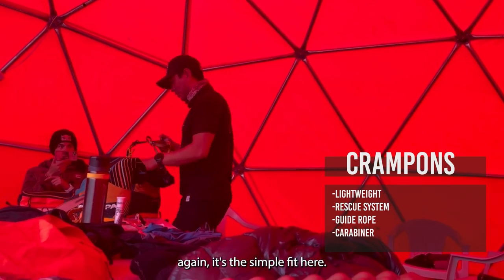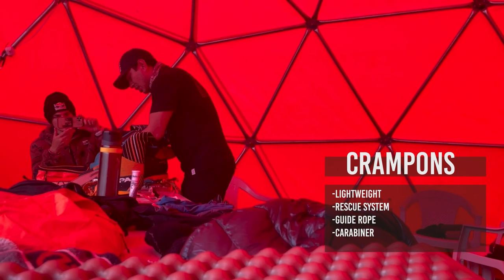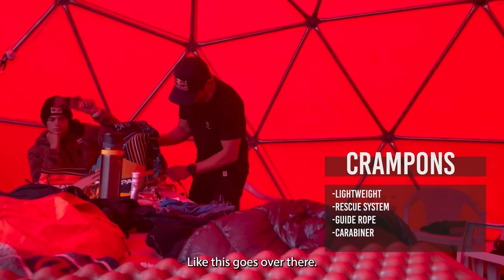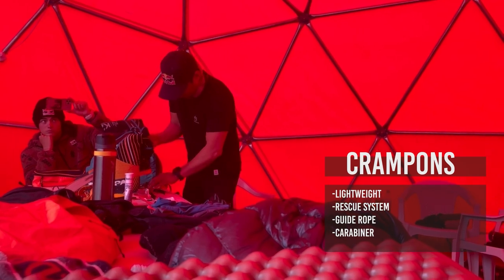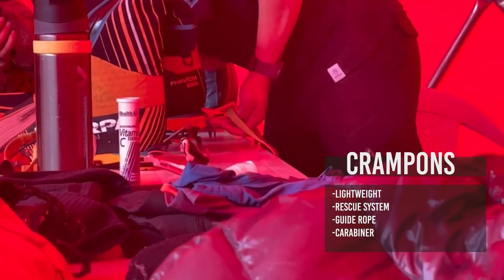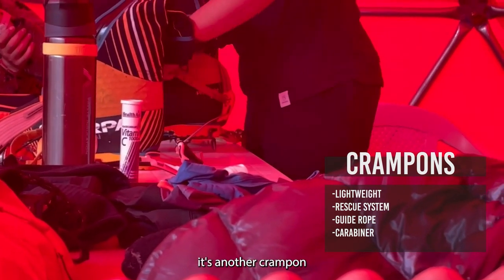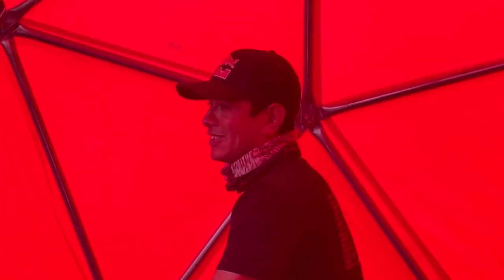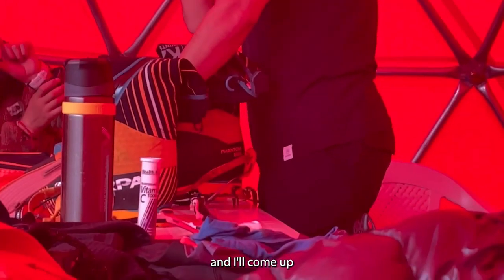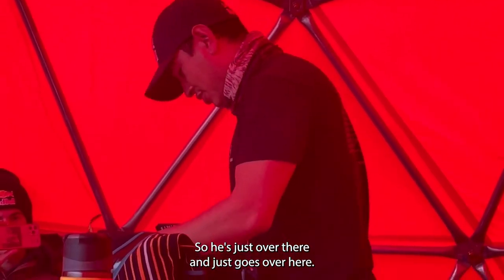Take time to fit your crampons to your boot. It's very easy — it just goes over there, and every time you fit them you hear that click. With another crampon style you have to use your fingers in the cold to fiddle with it. I've put crampons on for people in terrible weather out there — good gear makes life easy. Just goes over here and it's done, quick.